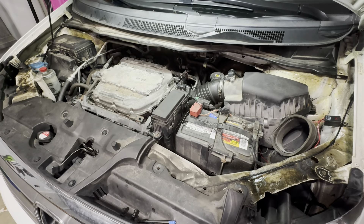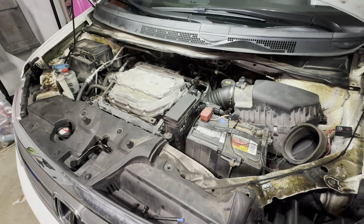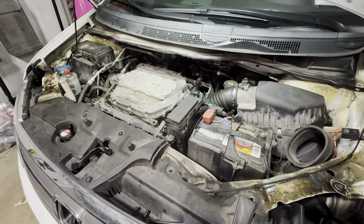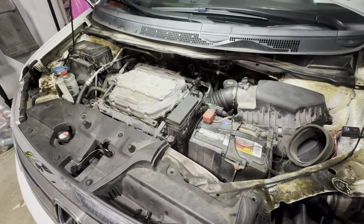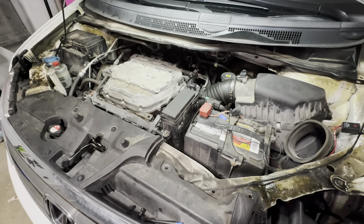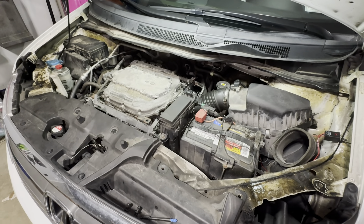One more reason I went with the SVCM unit: it will basically disconnect itself if it senses the engine is overheating — other cheaper units that use a resistor will not do that. If this unit senses overheating, it puts the engine back to factory operation and alerts the driver. Some cheaper units will not do that, and you could overheat your engine and never know. Spend the money and get the SVCM — I think it's the best one out there. I have no vested interest; it's just a unit I bought and thought was great. If you have any questions, post them in the comments and I'll get back to you.